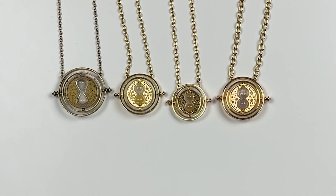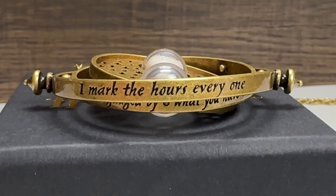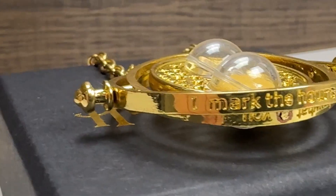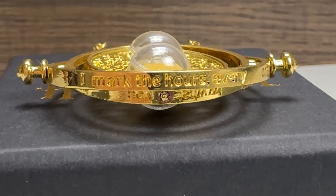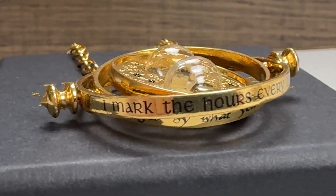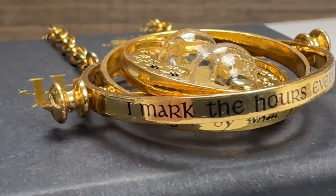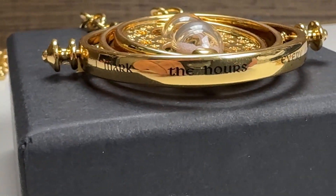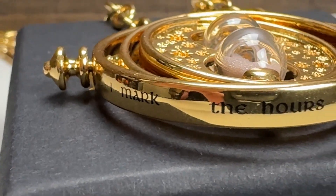Now let's compare the text on the time turners themselves. The Running Press version has text that is punched into the metal, painted black, and stylized in a different font — my favorite of the set. The Cine Replicas text is embossed but has no color, making it my least favorite. The Noble Collection's text is printed on, which I don't mind, but it may fade if worn — I'd have preferred it punched in like the Running Press. The larger Noble Collection version just has wider spacing to fill the space, making it my second least favorite for text.